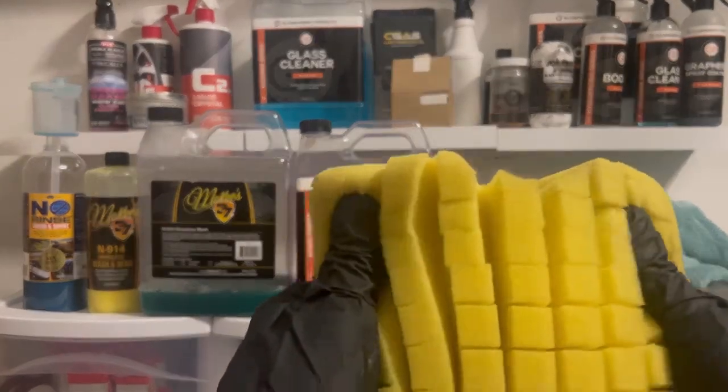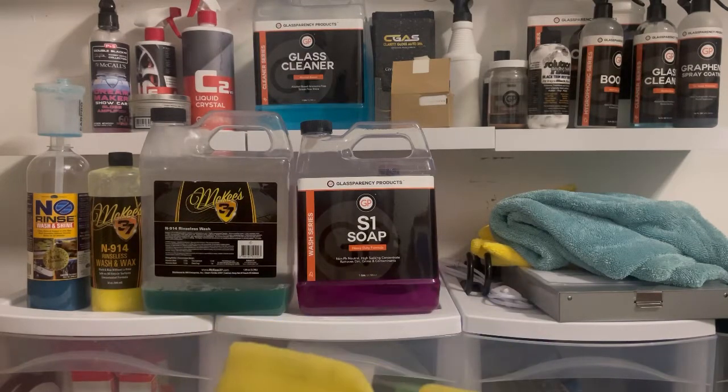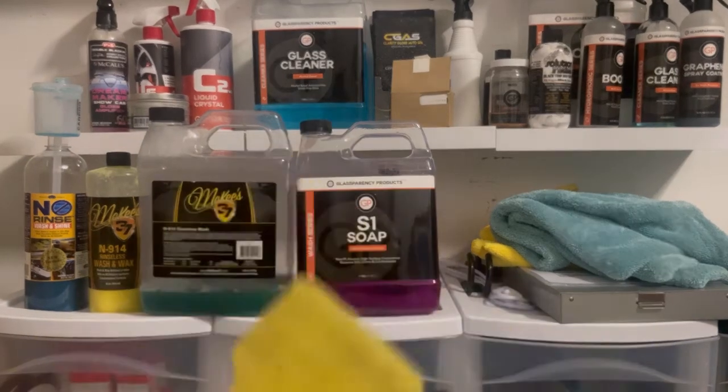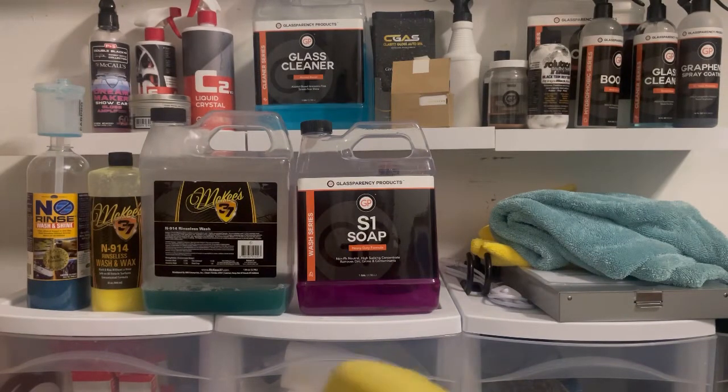I hope this full in-depth discussion of what a rinseless wash is — the pros, the cons, and the equipment you need — was helpful. This complements the previous video where I showed how to do a rinseless wash, but this one is more about why a rinseless wash is superior to soap and why it's a great solution for about 90% of people living in apartment complexes or without access to free-flowing water. I hope you guys found this informative — I'm out, peace.